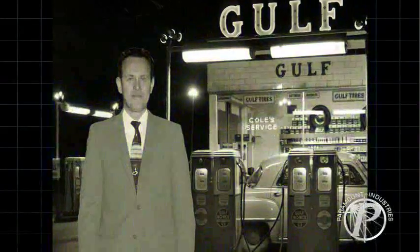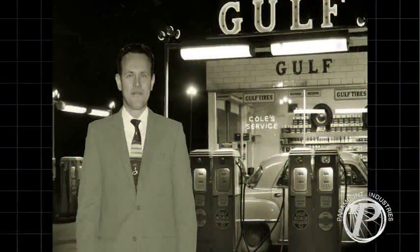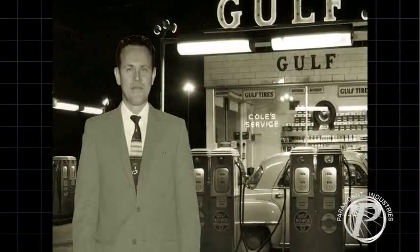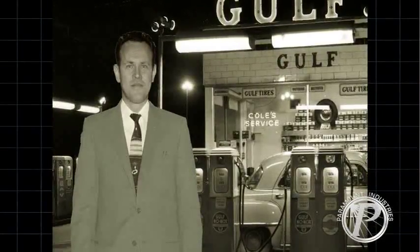In 1947, company founder B.R. Bailey developed the first Paramount Craft Light. To this day, the Craft Light is one of the top selling luminaires from Paramount Industries.